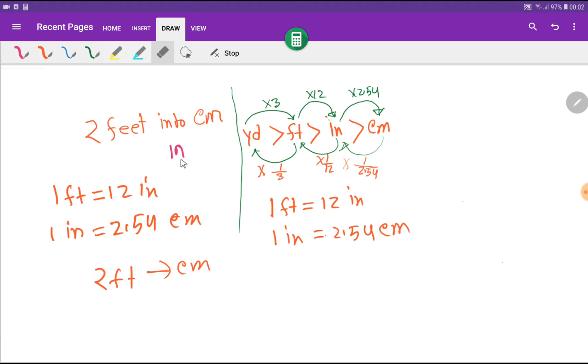So first we will convert feet to inches, then we will convert inches to centimeters. We will use two basic relationships: one foot equals 12 inches, and one inch equals 2.54 centimeters.